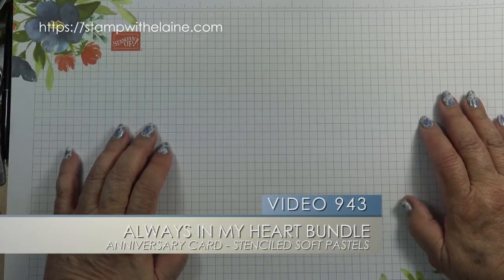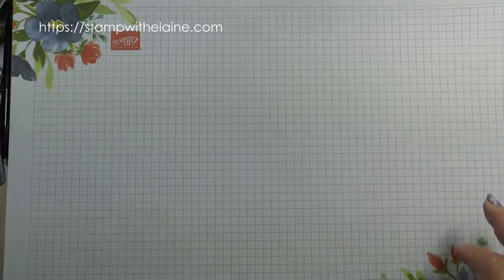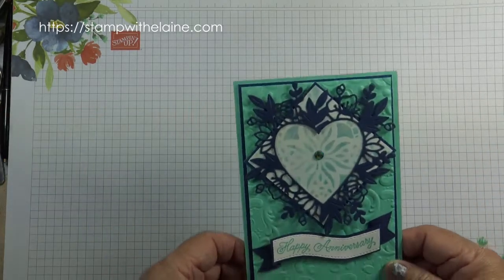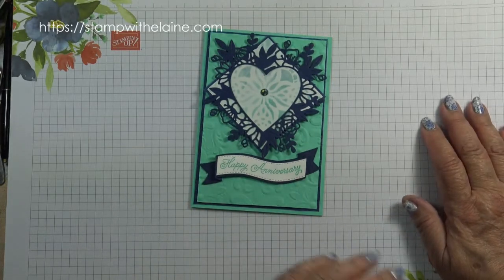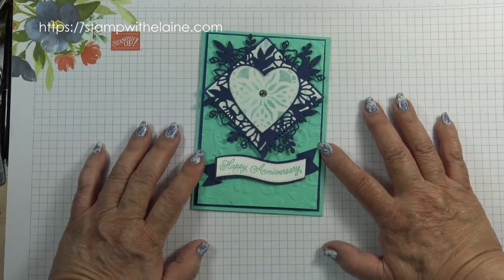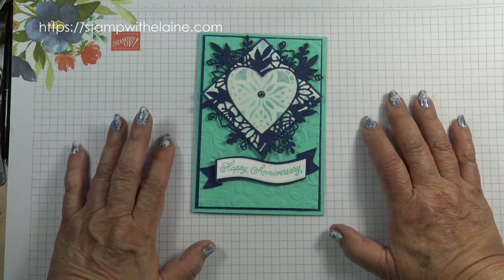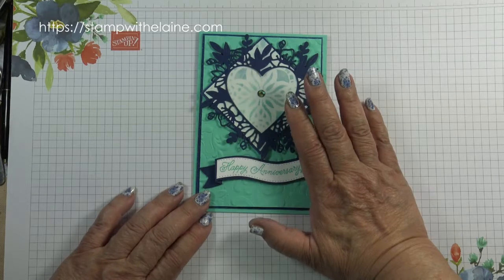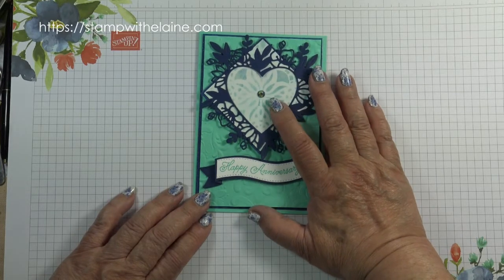Hi, I'm Elaine Harding. Welcome to my blog at stampwithelaine.com. Over the last fortnight on two consecutive Fridays I covered 10 different ways you can apply soft pastels to your projects. It was a nice round number to finish the series with. Since then I've found more ways to use the soft pastels and this time it's with stencils.